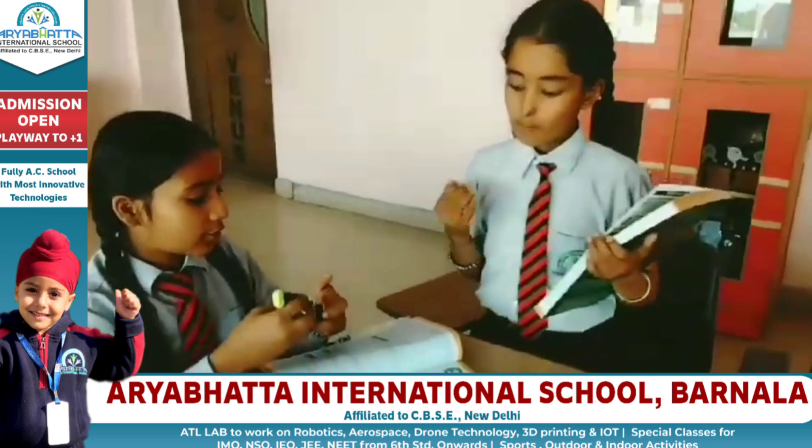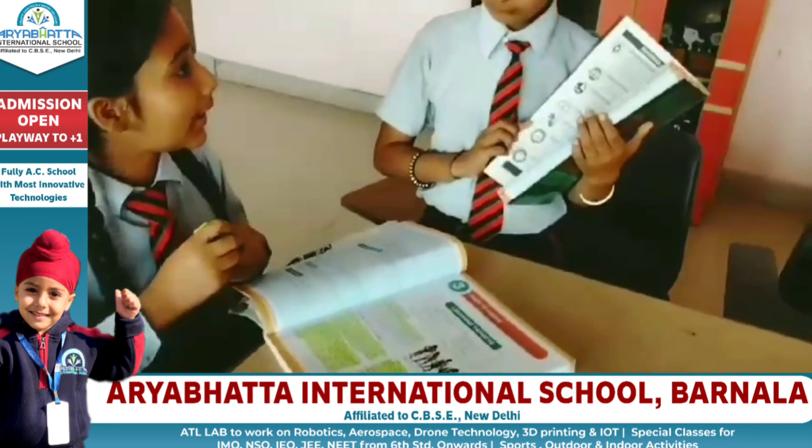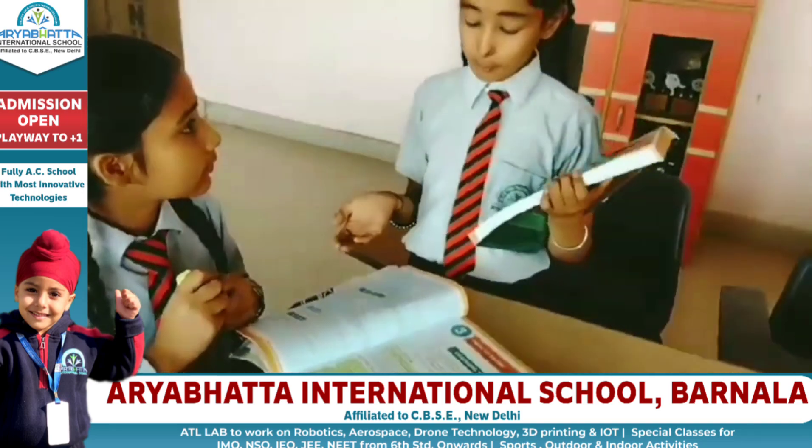Hi sister. Hello. What are you doing? Nothing, just highlighting the topic. Oh, you highlighted the whole topic? Oh yeah.